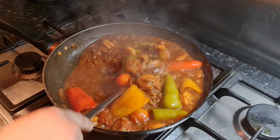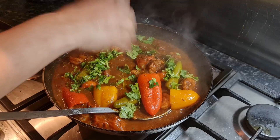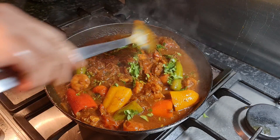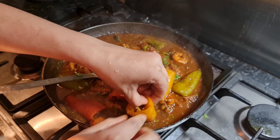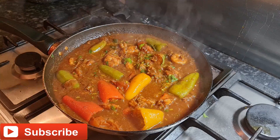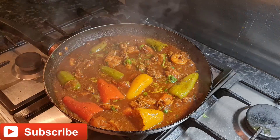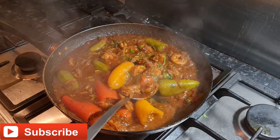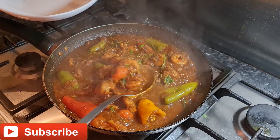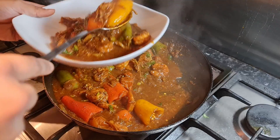Eight minutes later, checking the prawns. Finally, I'm adding one handful of fresh coriander. The peppers are now done — they're so soft. I'm gonna turn off the flame and leave it for five minutes.